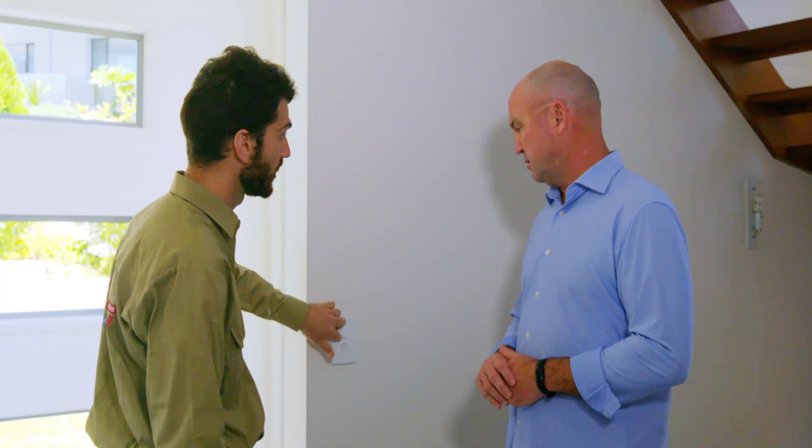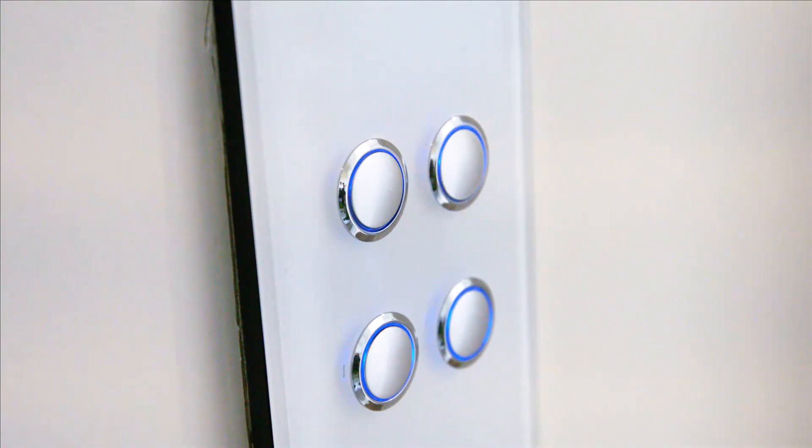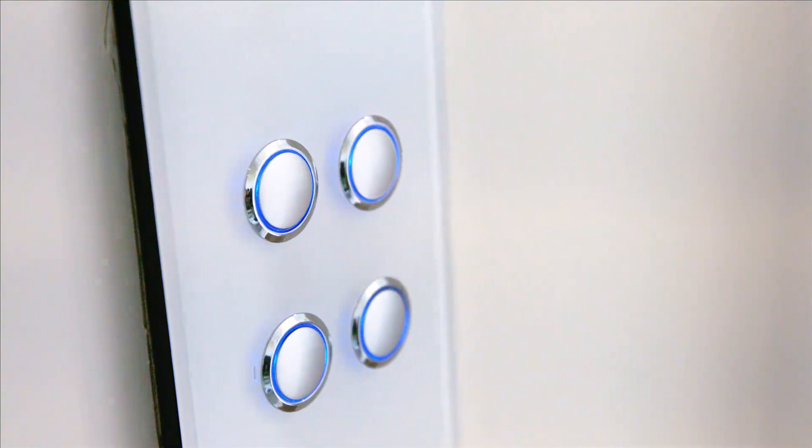What are the other functionalities they offer? The Clipsal Iconic and the Clipsal Satin range also have the option to add an LED backlit indicator, which basically means this switch here at night will illuminate so you don't trip over anything on the way home when the lights are off and you can see exactly where that switch is. We've all been reaching out for switches at some stage in our lives. Exactly right.